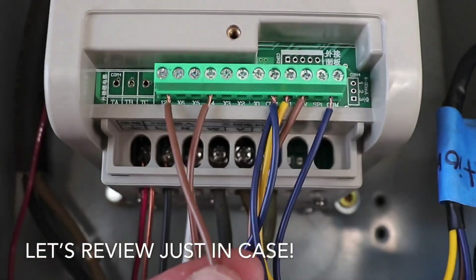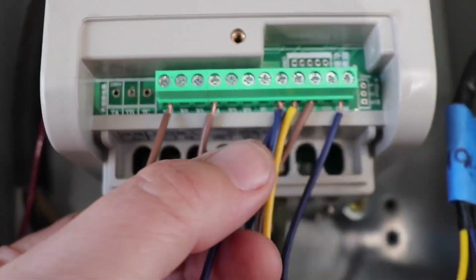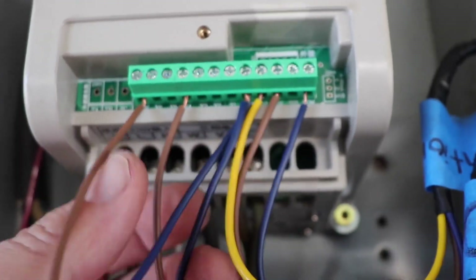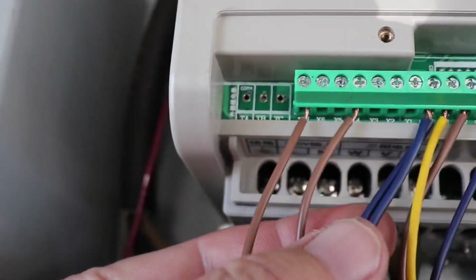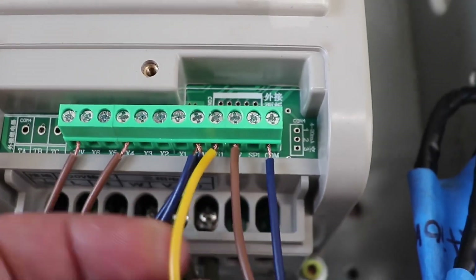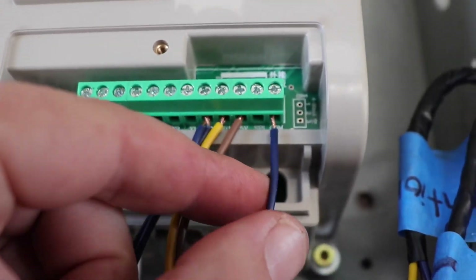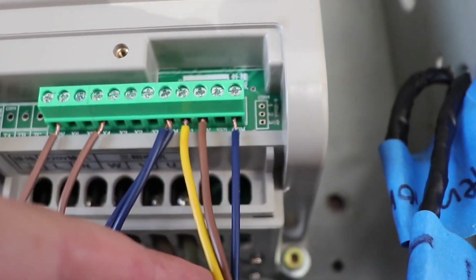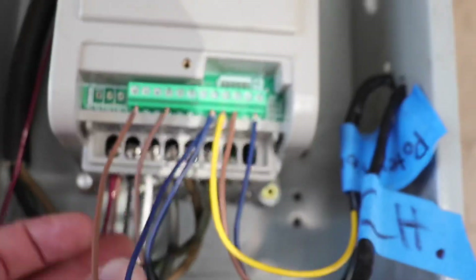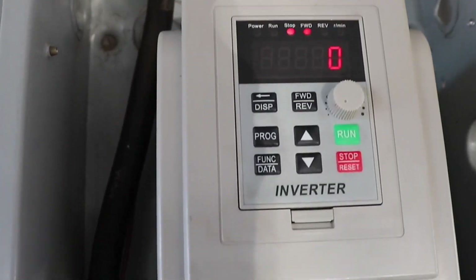The TAC gets hooked up to the 12 volt and the comm closest to it — 12 volt and the comm, which is the ground. The on/off switch gets hooked up to X4 and the same comm as the TAC. The yellow wire is VI1, the signal. The brown wire is the positive, hooked up to the 5 volts, and the blue is the comm or ground. Those three are the potentiometer. You've got the potentiometer, the TAC, and the on/off switch — all hooked up. Don't forget to change your parameters when hooking those up.